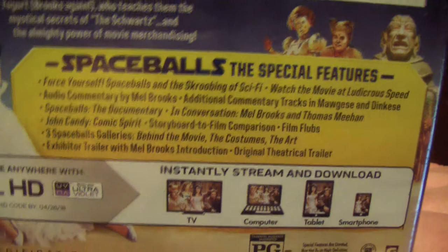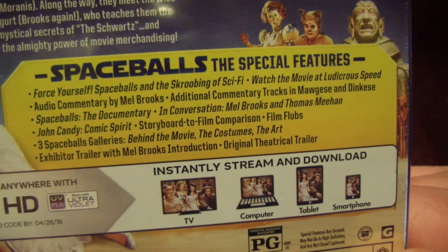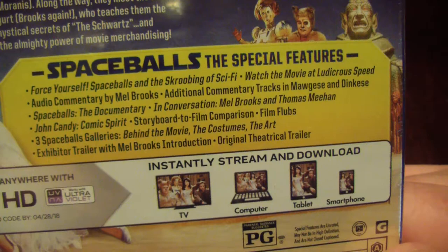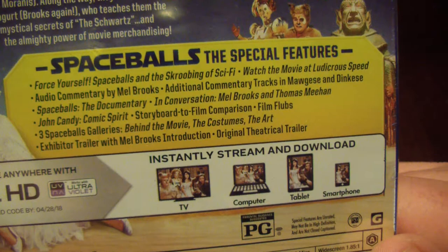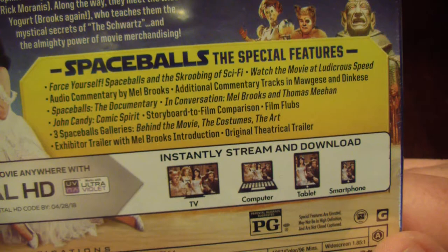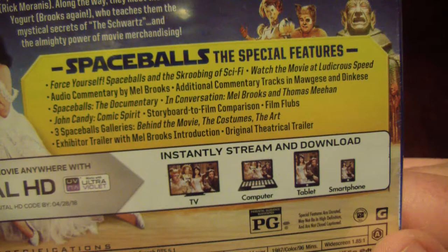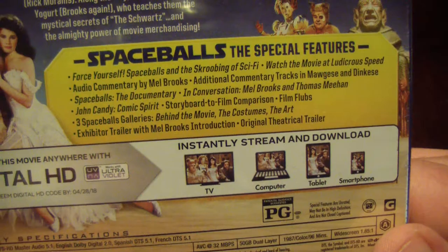Special features — now this is where there would be anything different, but like I said I heard it's all the same. If you guys notice anything different go ahead and leave a comment. Features include: 'May the Schwartz Be With You' and the spoofing of sci-fi, watch the movie at ludicrous speed, audio commentary by Mel Brooks, additional commentary tracks, a Spaceballs documentary, in conversation with Mel Brooks, the Thomas Meehan and John Candy comic spirit, storyboard to film comparison, film flubs, three Spaceballs galleries, behind the movie, the costumes, the art, exhibitor trailer with Mel Brooks introduction, and the original theatrical trailer.